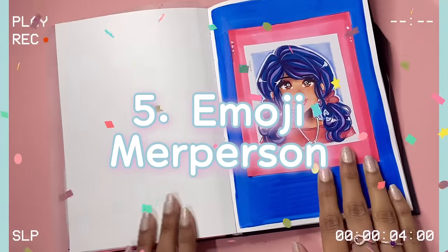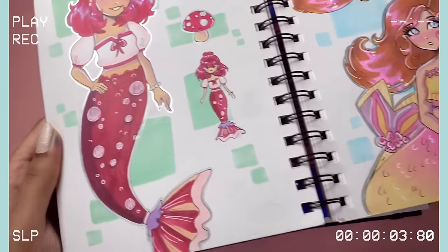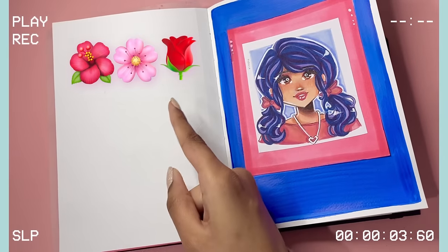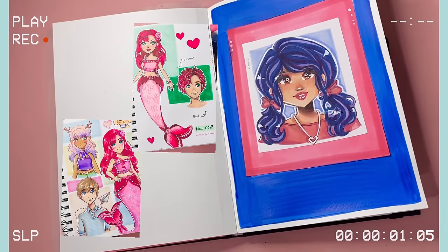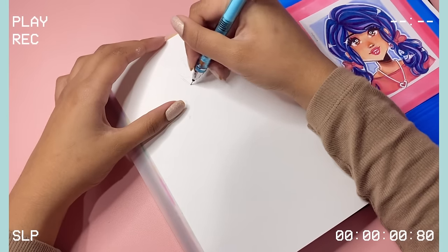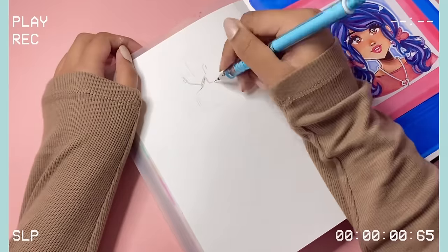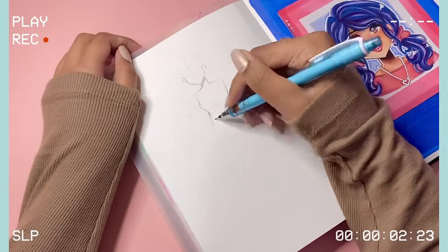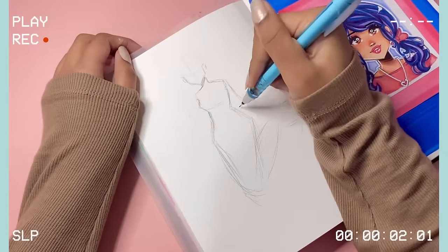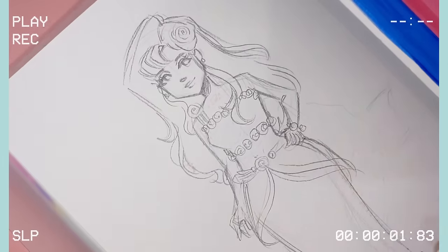The fifth idea is one that I like to call 'Emoji Merperson'. I've kind of done this in the past — last year I made drawings where I turned two different emojis into mermaids, and I have videos of them on my channel. Today I'm going to be drawing my OC Blossom, who was inspired by three emojis. The very first step is to pick either one emoji or three emojis. The second step is to decide: do you want to take the color palette of these emojis and turn that into a drawing, or do you want to take the concept, or take both the concept and the color palette?